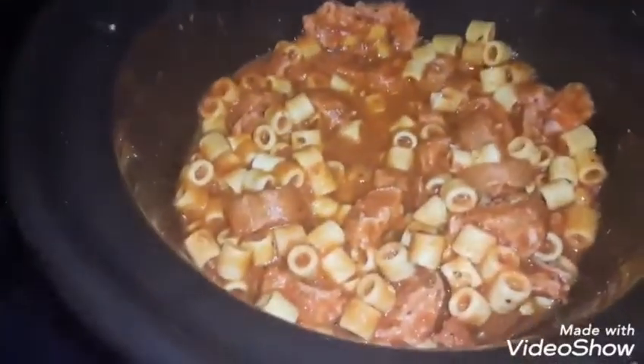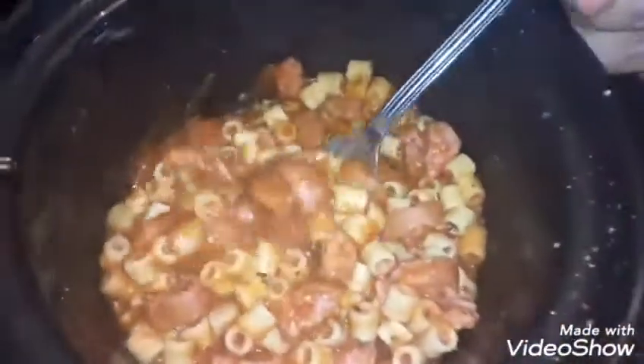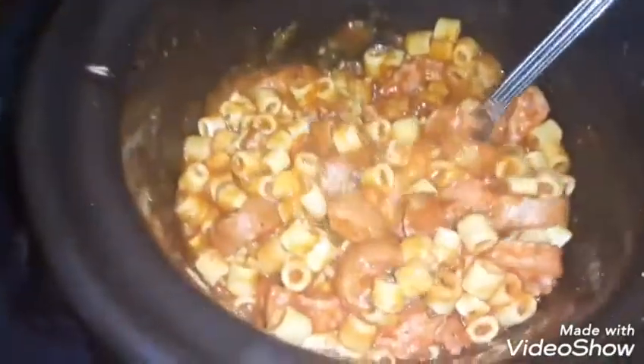What is up, guys? Okay, let me try this out. Mmm, this is really good!